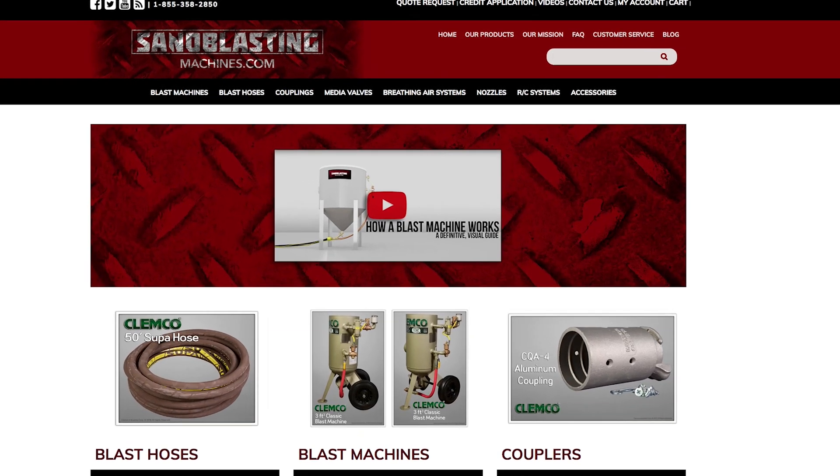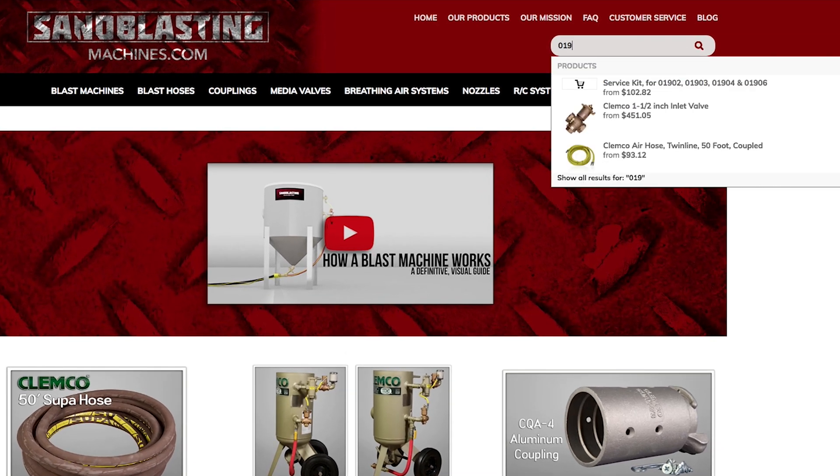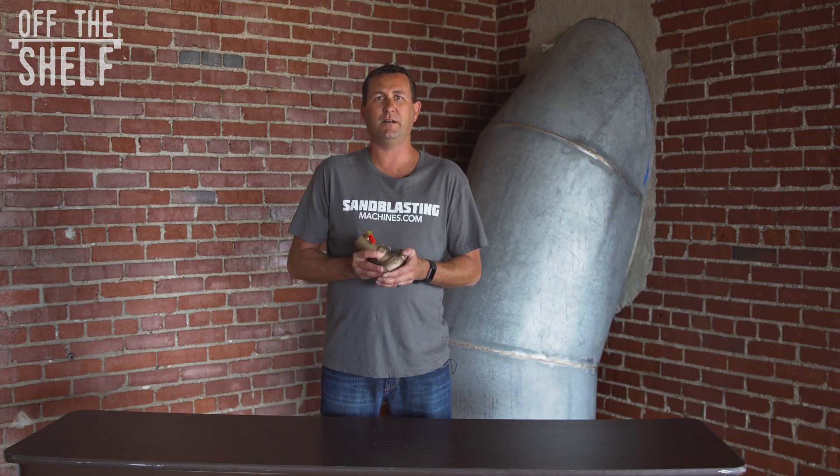You can find the Clemco 1-inch piston outlet valve on sandblastingmachines.com by searching for part number 01967 in the search bar. As always, I'm John, and thanks for watching.